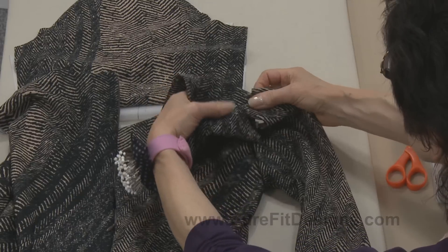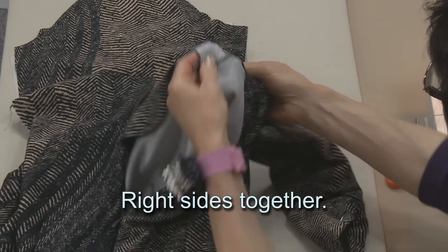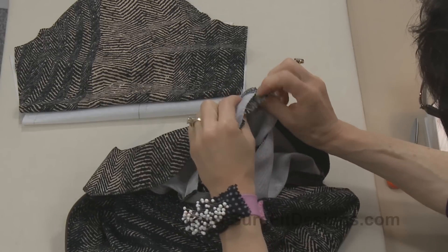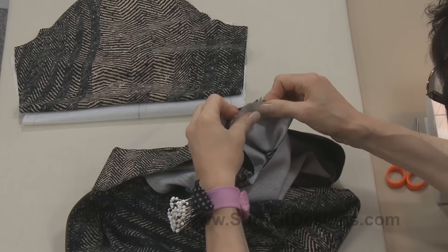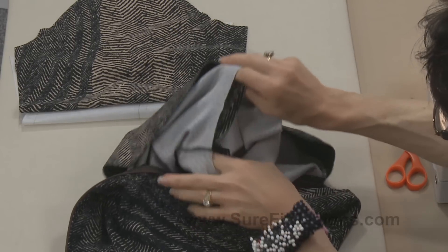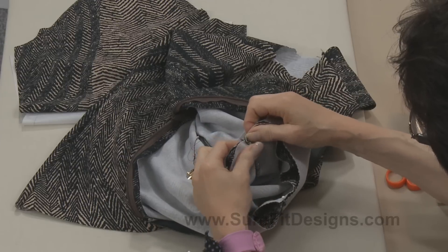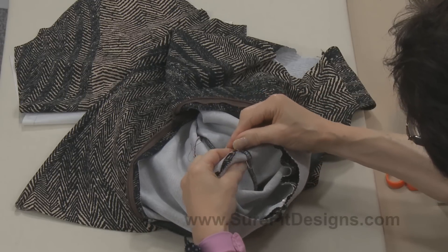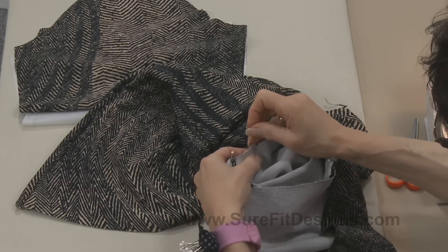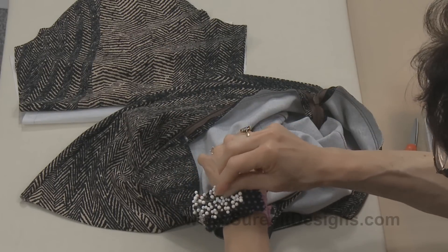What I do is grab this in my hands, take that sleeve cap notch, put it with the shoulder seam, and then just flop it over. So now I'm working on the inside of the garment. I'll do a pin first at the shoulder seam and get that ready, and then I go and pin the underarm — those two seams need to match. It's the underarm of the sleeve and the underarm of the bodice. You never have any easing from the underarm to the first notch, the front notch.